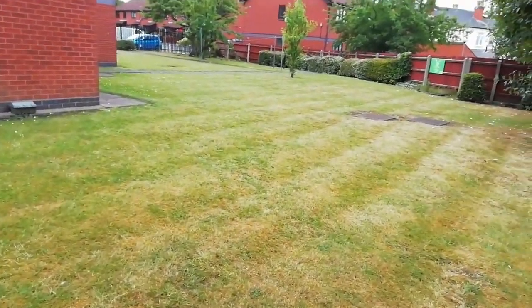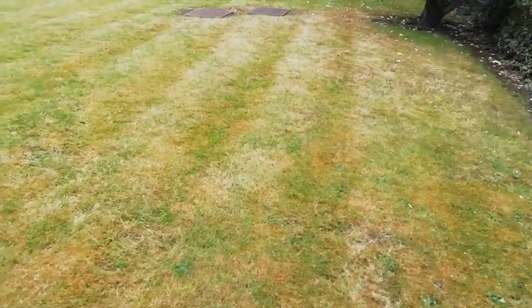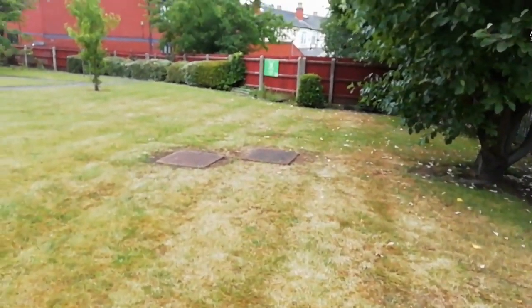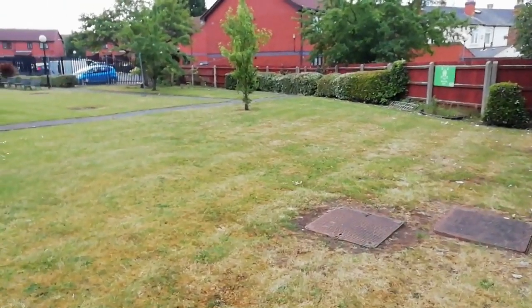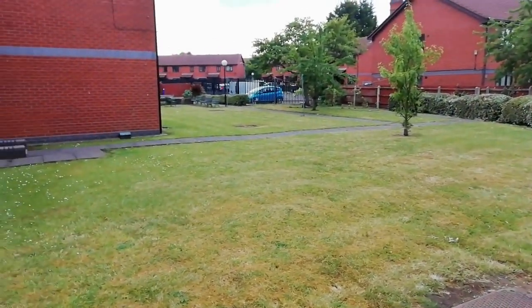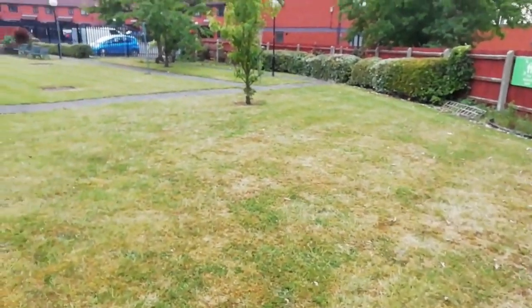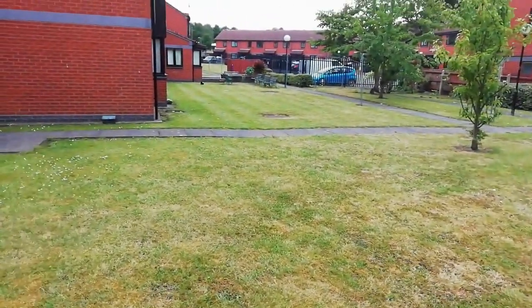The grass is beginning to slightly green up — look, it's still dead in places, but it's all that rain we've had. What a blessing — fantastic. My horrible grass is going green.